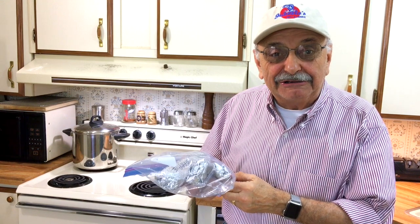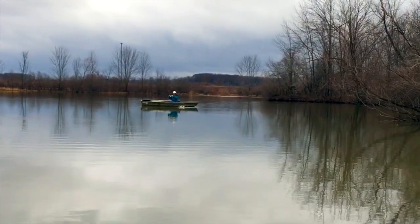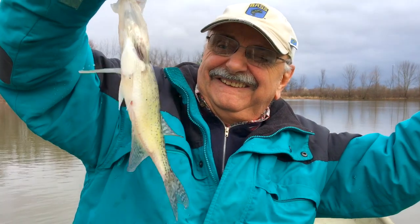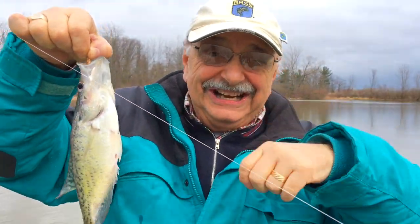Remember all the times I caught crappie but I never used them? Let's look at a couple of scenes and you'll see what I mean. I can't believe I caught a fish in this muddy water but I did.